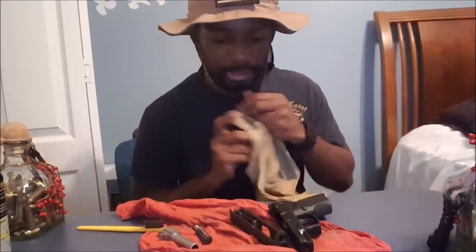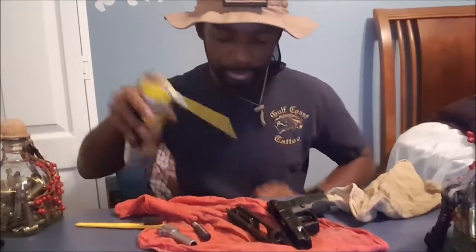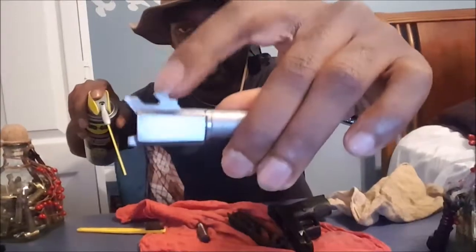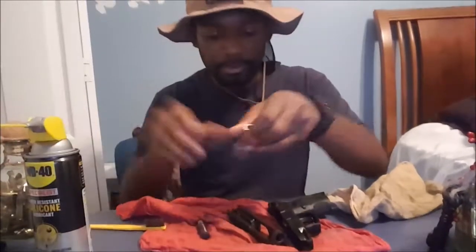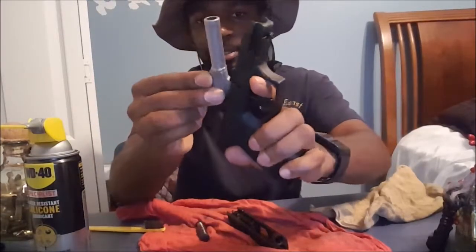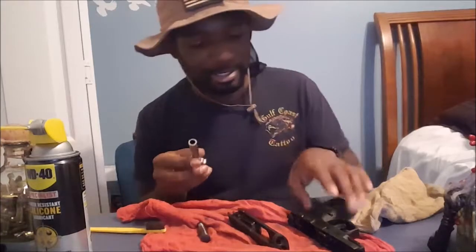So all our gun parts are cleaned and lubed, and now with the last bit of lube — I just spray right here on the barrel lock, where the barrel sits in the frame and holds into place — I like to put a little lube there. Just a little bit, because there are a lot of moving parts — you've got a miniature controlled explosion going off, so I like to lessen that metal-on-metal contact. It's mostly polymer but there is some metal and steel in here.